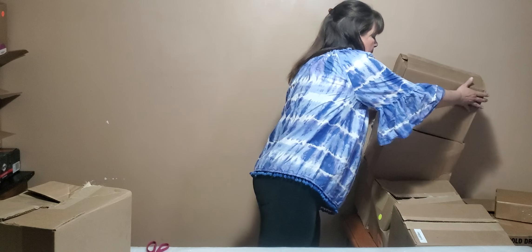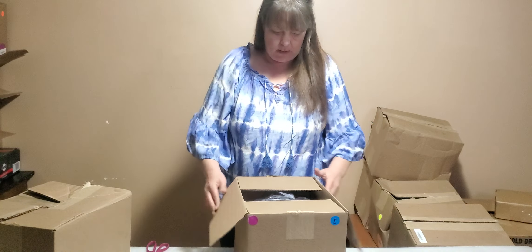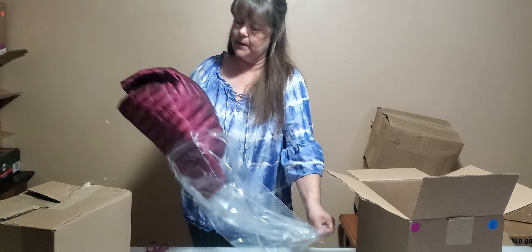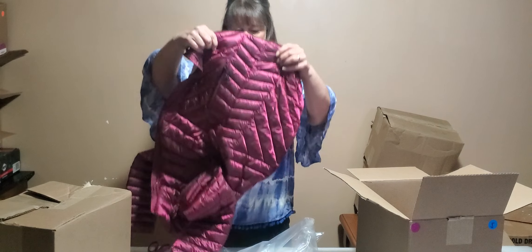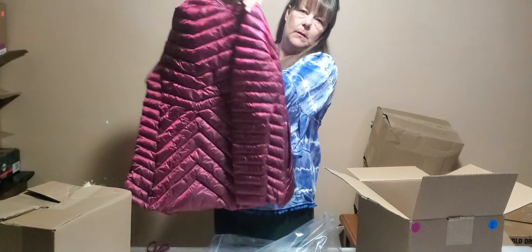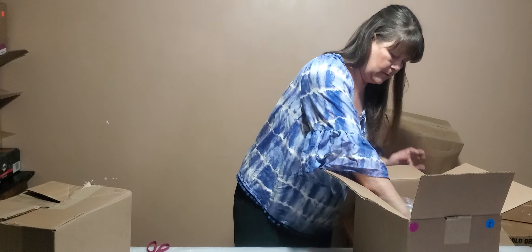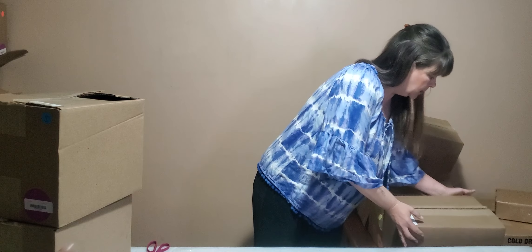Guys, we have a few more boxes and we have finally hit the bottom of this palette. Purple sticker — it's a big one on the bottom. It's kind of metallic looking but obviously not metallic. All In Motion brand, packable down puffer jacket, extra small. Very nice jacket. Once again, not my size, but I'm pretty sure there's somebody out there. My diet days are over.